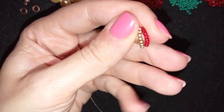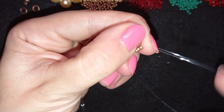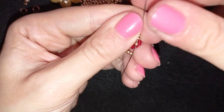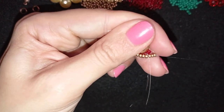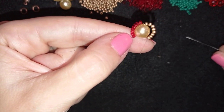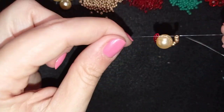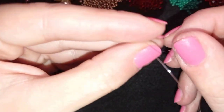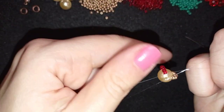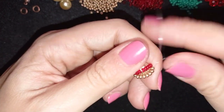Now, only for the first pearl, go back in the opposite direction to make a knot — this is a little tricky just for the first one. Exit out of the bead, take the tail thread, make a loop, go through it twice, and pull. Then go through the center of the pearl and pull again.